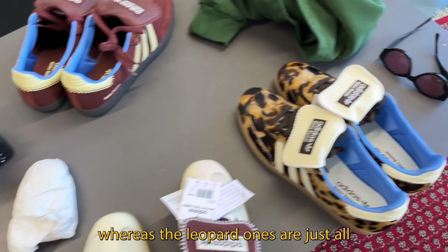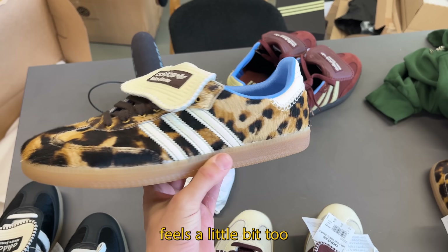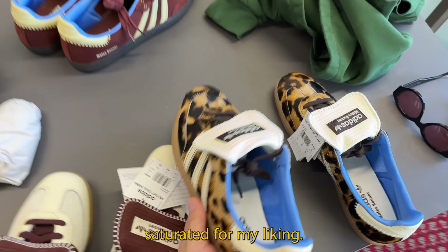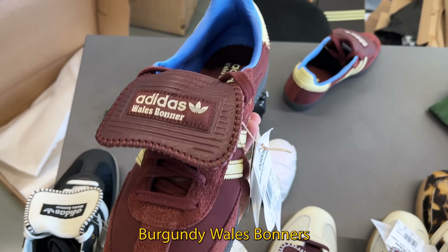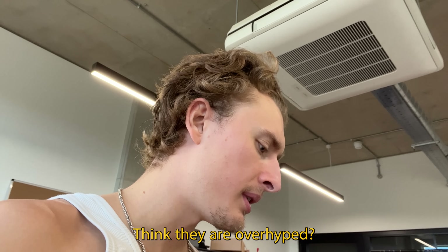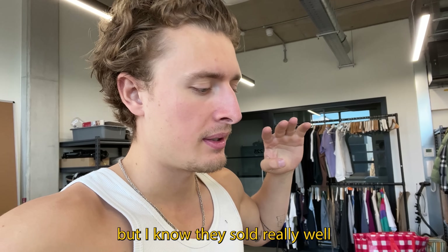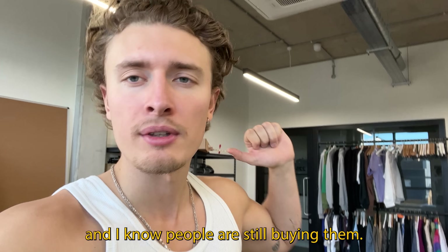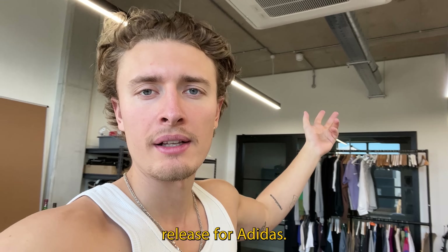The leopard ones are just all pony hair and feel a little too saturated for my liking, whereas the nylon burgundy ones are pretty standard. What do you guys think — do you like them, do you not? I think they might be a little bit overhyped. I don't think they had to make four pairs, but they sold really well, so it's definitely a successful release for Adidas.